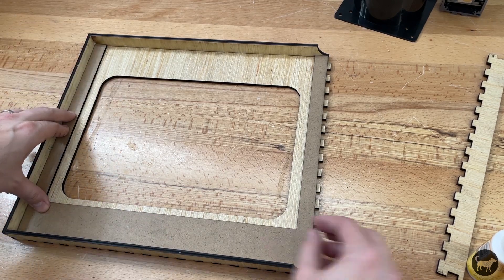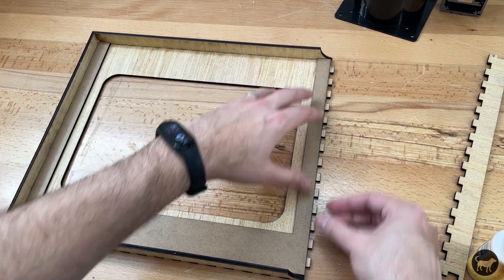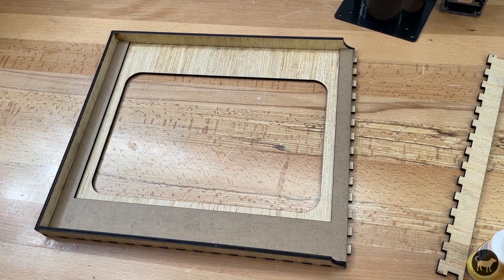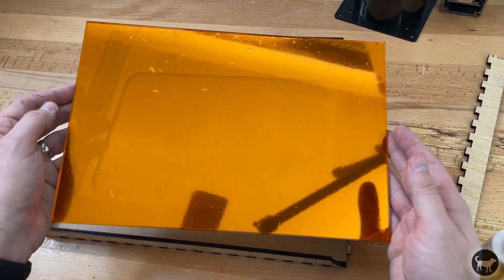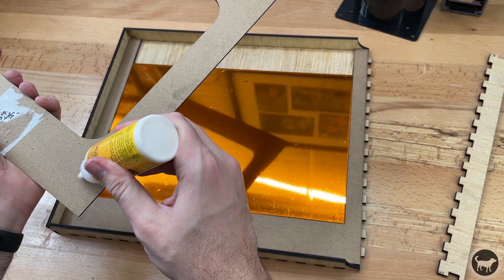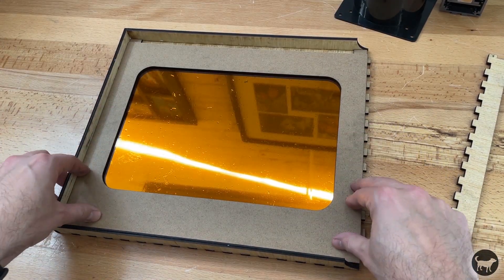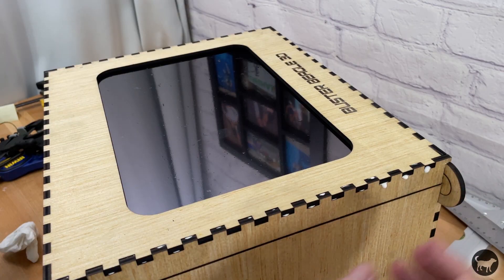I had cut an inside frame out of 3mm MDF since that is what I had lying around and was the same thickness as the acrylic, and glued that in first. I then placed my acrylic sheet with the mirror film facing inward to the frame, then topped that off with another piece of MDF to seal the window in.